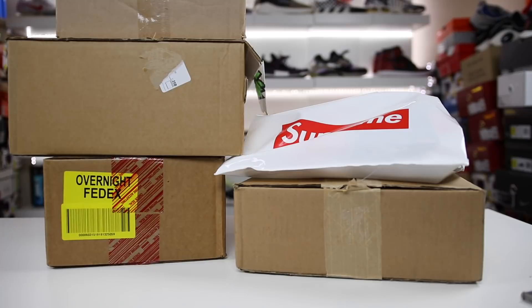All right, in this video I got a bunch of random pickups that I want to show you guys that I've collected over the last week or two that I just neglected to show you guys. So I figured I'd do a little haul video. Hopefully you guys enjoy. Let's go ahead and get into it.